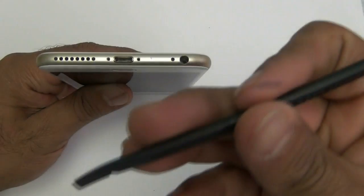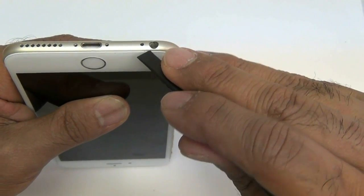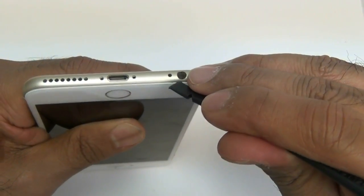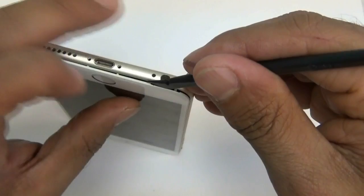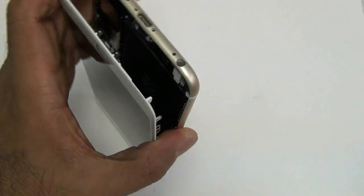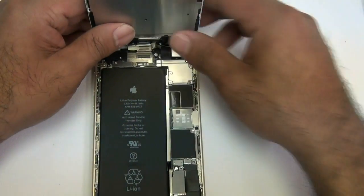Next, using your black nylon spudger, you're going to want to get in right under where the headphone jack is. There's a little divot there — it might take a little bit to get in — but you're going to lift the screen from right there and slowly pop it out.